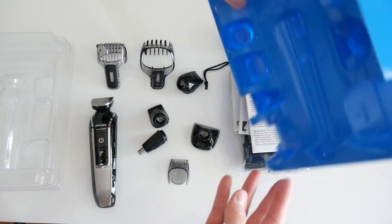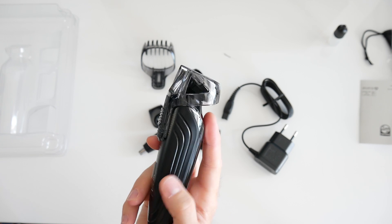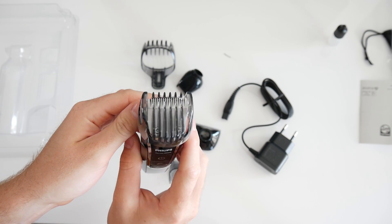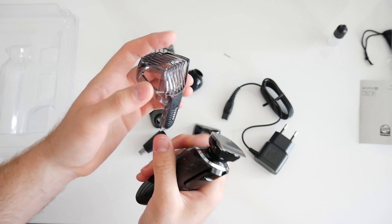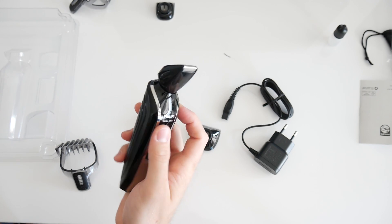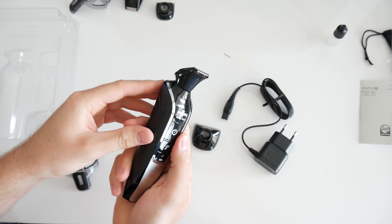In most cases I'll be using the beard and stubble comb, shown now with the 1 to 18 millimeters setting, for an even beard or stubble. The mini foil shaver is only for small details. Then you get the detailed trimmer with the 6 millimeter adapter for detailing.